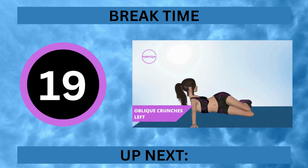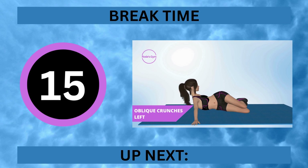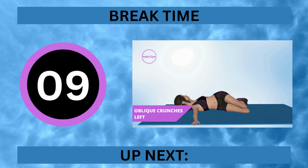It's break time. Like two magnets, we are drawn to each other. Up next, oblique crunches left. In 5, 4, 3,